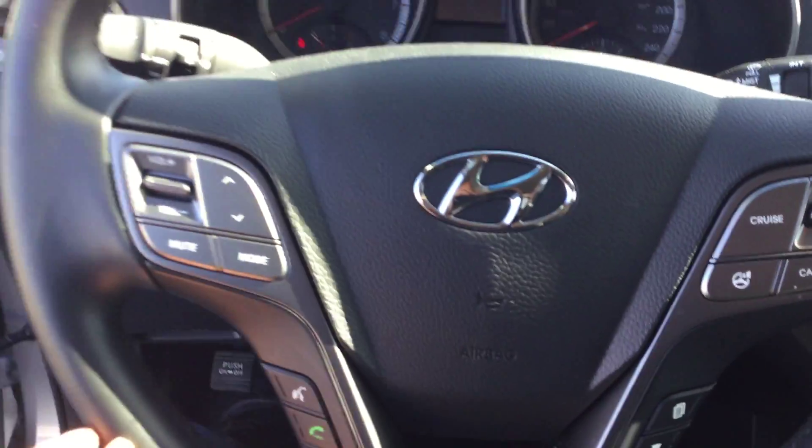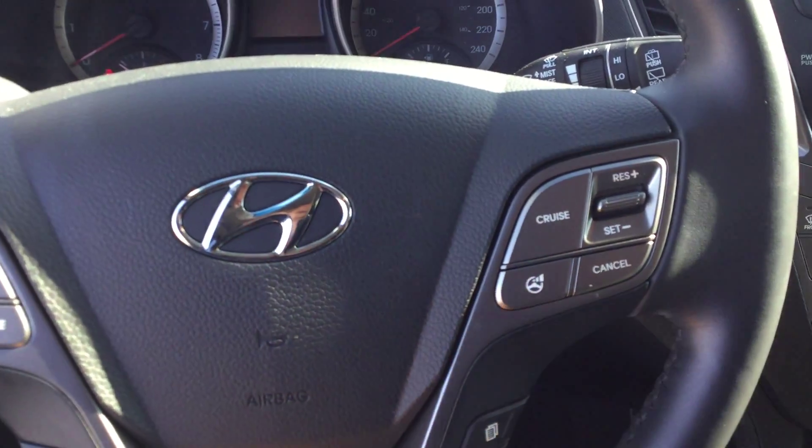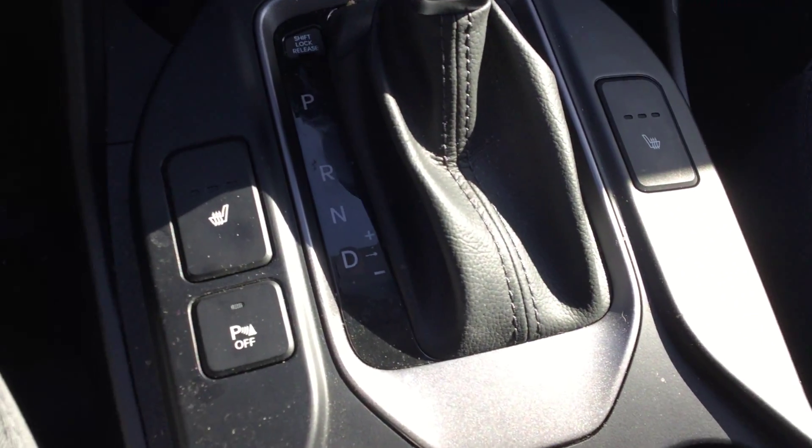You have a 115 volt AC plug-in in the back so you can plug in anything you would plug in at home. On the steering wheel you have all your Bluetooth controls and drive mode — this will put you into sport mode, economy mode, or normal mode. Coming down here you can see heated seats in the front, it is an automatic, and auxiliary and USB are down there as well.